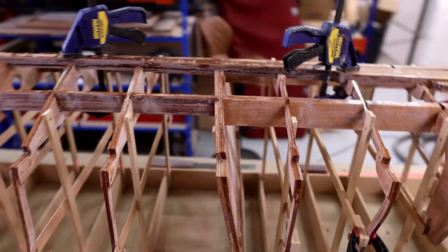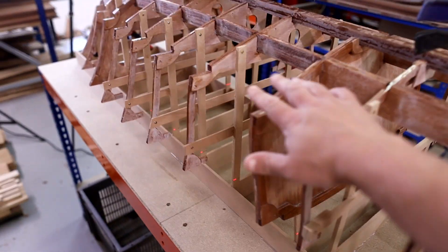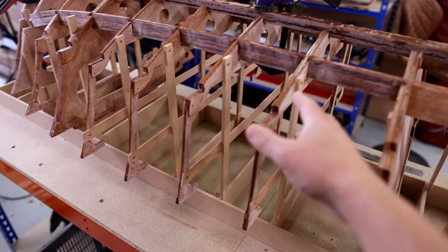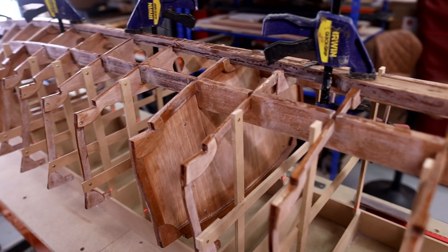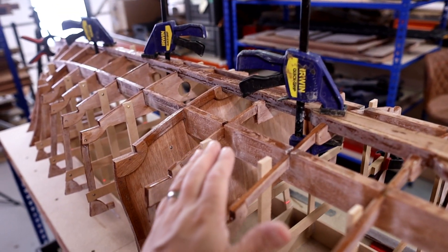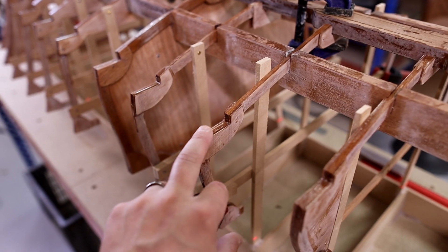As a solid frame comes back into the stringer you can glue it into the notch there. A couple of tips to pass along to anybody building one of these, certainly within the full-size boat: check your measurements as you're putting these frames back in, make sure your heights are going back correctly. We pre-set up the heights on the strongback and everything should go back where it was, but there's a possibility for variations, and now is definitely the time to find them because you are going to be gluing these in place permanently.